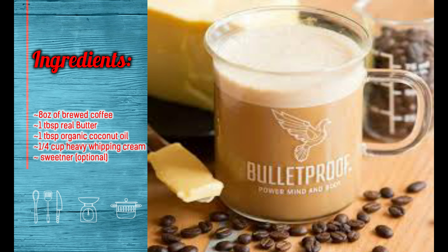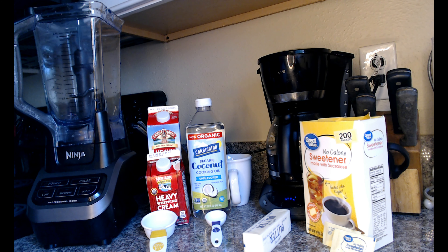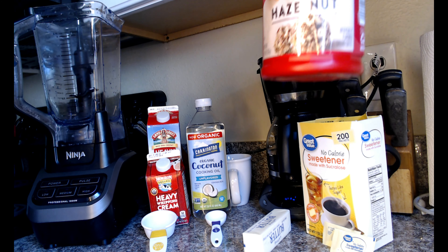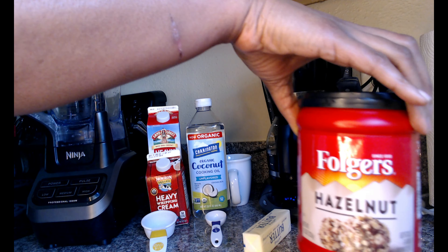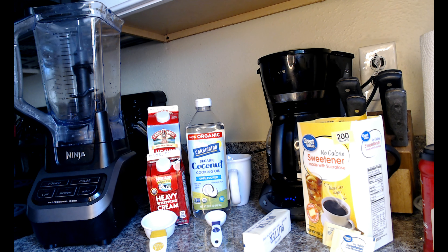I'm extremely excited about this coffee because I love, love, love coffee — gotta have it every morning. For this recipe it calls for eight ounces of your favorite organic brewed coffee. I don't have any organic brewed coffee; I have some coffee that I brewed which is this Folgers Hazelnut, already brewed up in the coffee pot right here.